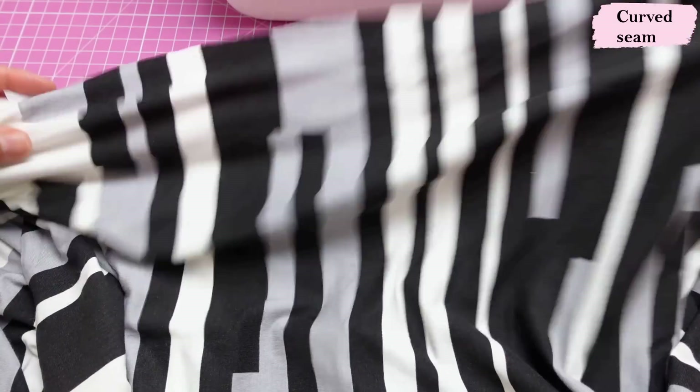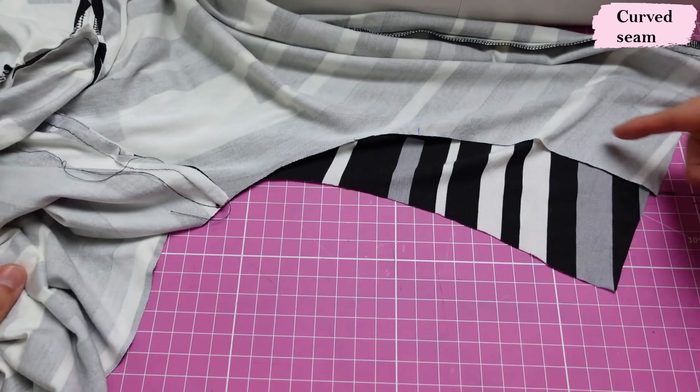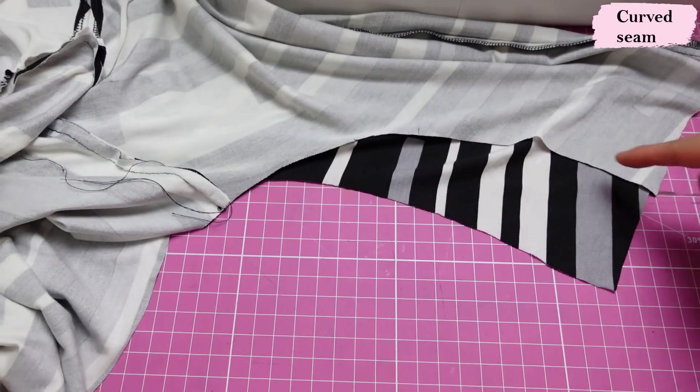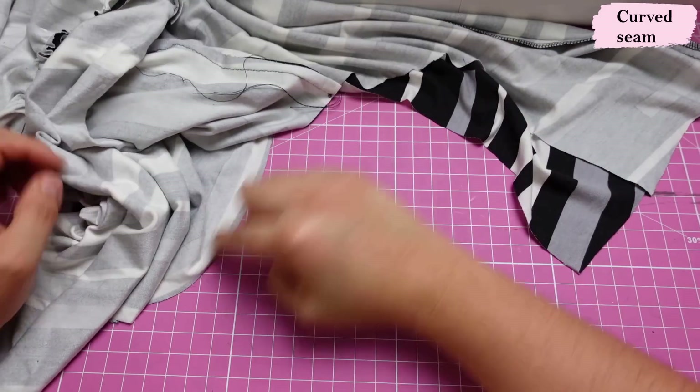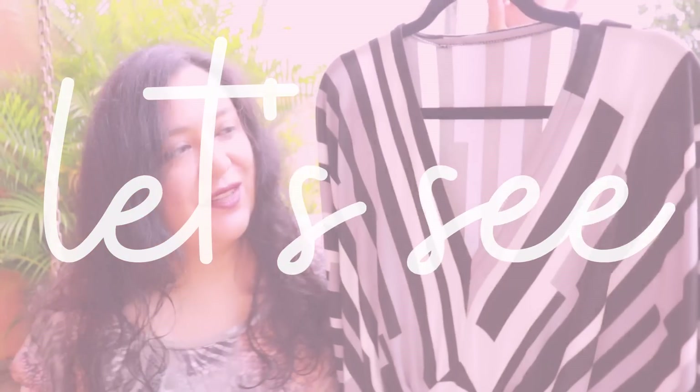What we need to do now is sew the bottom back piece to this area — it's just a horizontal seam. Then once that's in we can sew the curved seam that involves the dolman sleeve all the way to the hem, and do a hem. So that's really easy.